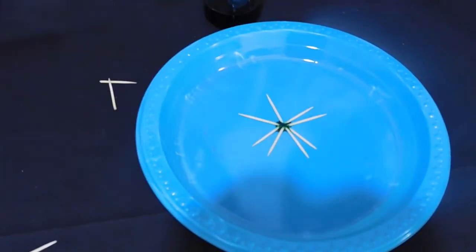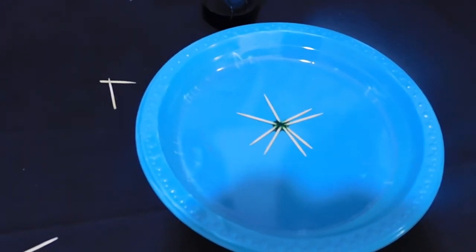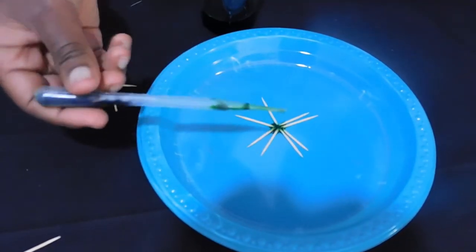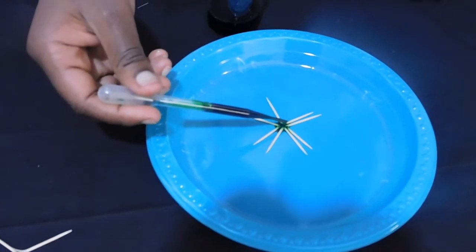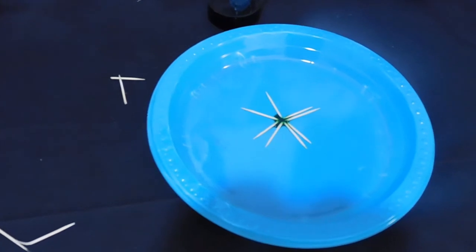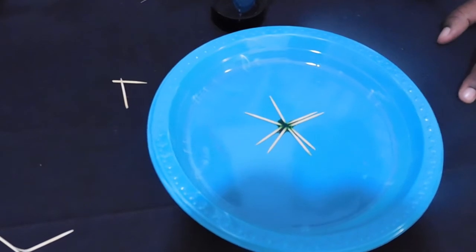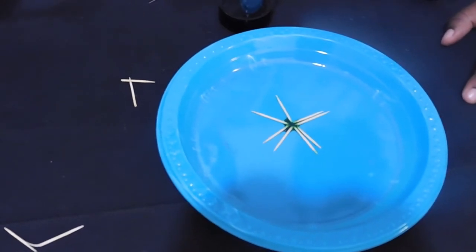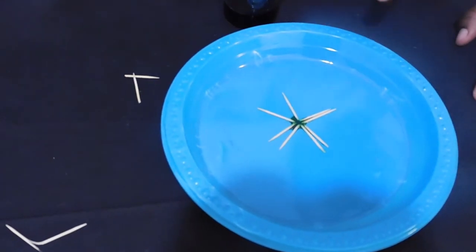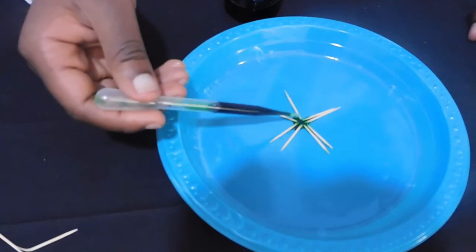Most types of wood swell when wet and shrink as they dry out. Water rushes into the broken parts of the toothpicks, causing them to expand and open out the V-shape. This becomes more obvious if the activity is repeated with just one toothpick. Arranging the toothpicks in a circle causes the ends to come into contact and push against each other so that the whole arrangement opens out into a star.